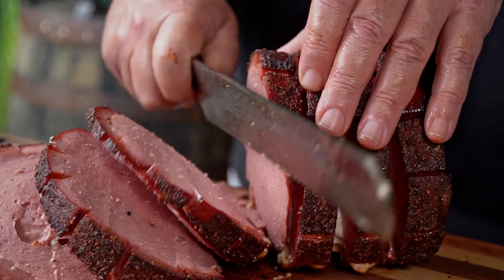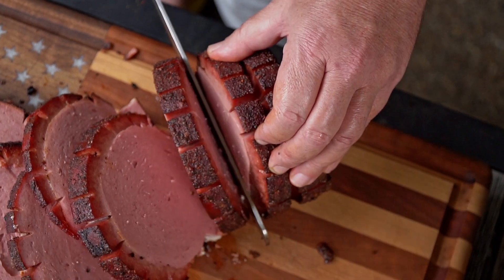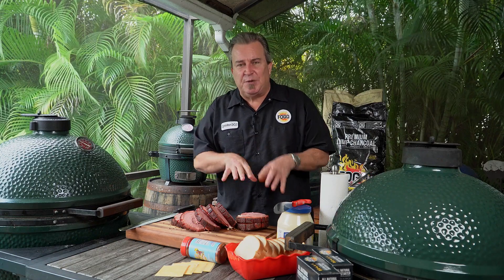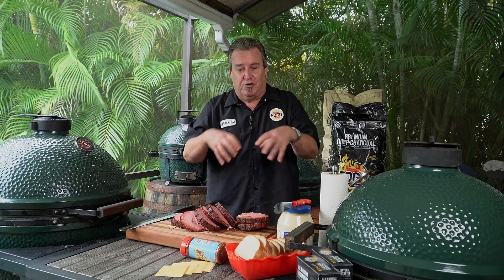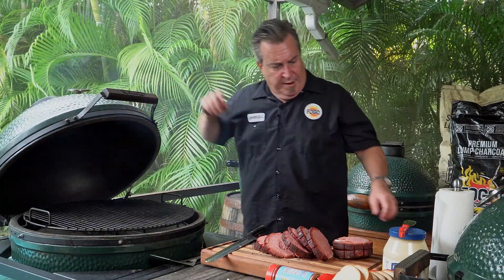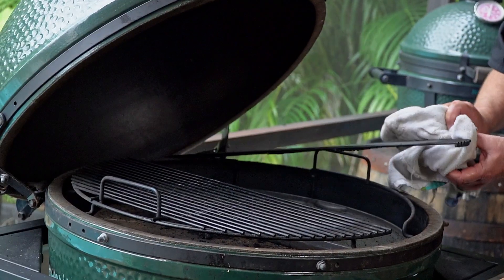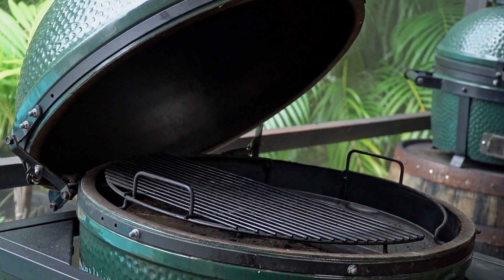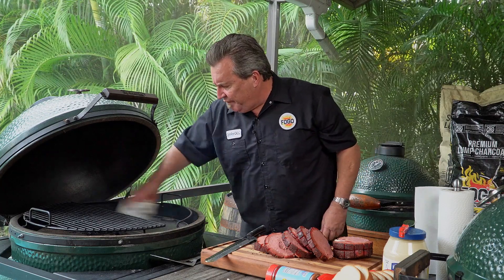You want to cut it in maybe like quarter inch thick slices — somewhat thick. You don't want super thick or super thin either. That is so good. If you saw something white while I was still cutting it, there's still a little bit of mayonnaise that got inside the crevices — no big deal. So what we're going to do now is take this top grate off. I've got a cast iron plancha — same thing as a cast iron pan. You can use a cast iron pan, get it really hot, and you're just going to sear this for not even a minute per side.